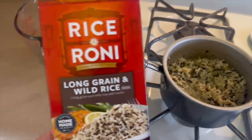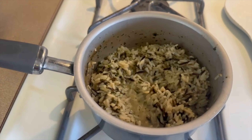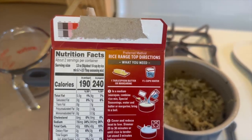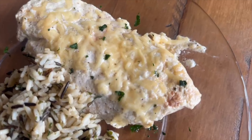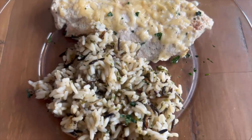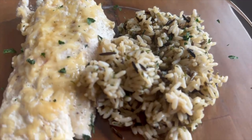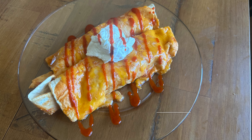To go along with my chicken I went ahead and made one of these Rice-A-Roni long grain and wild rice boxes. You can add butter to this but I actually don't add the butter — I just cook it with the water and it turns out just fine. Here's what my finished plate looked like. I just sprinkled a little bit of parsley over the top and this entire meal is only five ingredients, not including the salt and pepper of course.